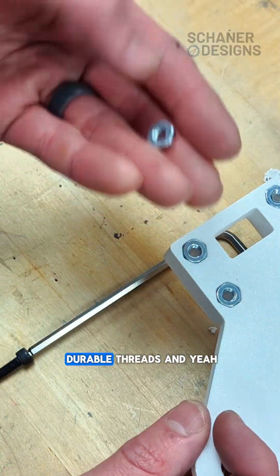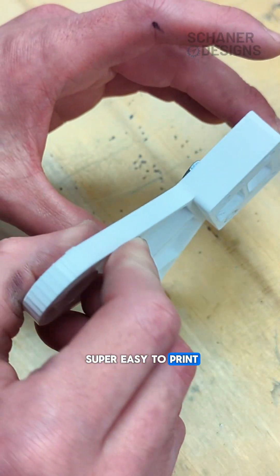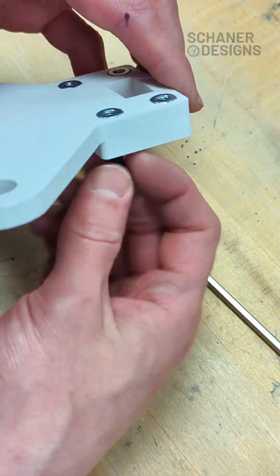Now you've got really durable threads. It's super easy to print, super inexpensive — you can just pick these up at the hardware store.